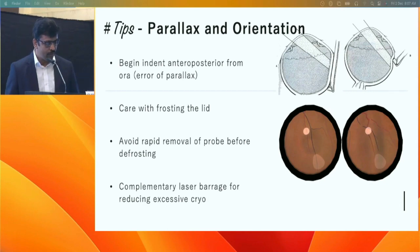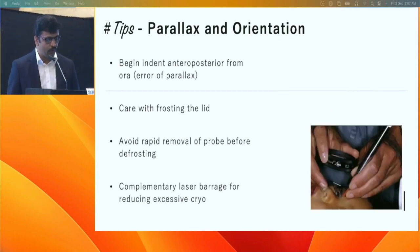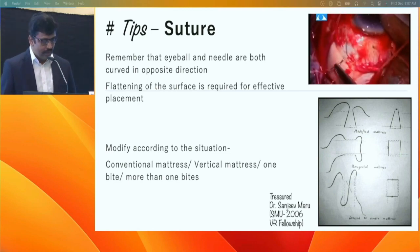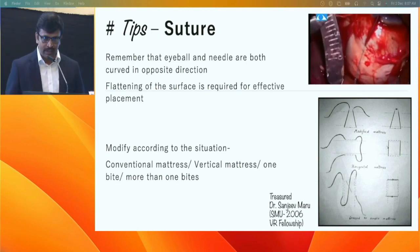Avoid frosting the lid, and avoid rapid removal of the cryoprobe before the frosting has fully thawed. You can also use laser barrage on attached retinal lesions to avoid heavy cryo and minimize post-operative inflammation.